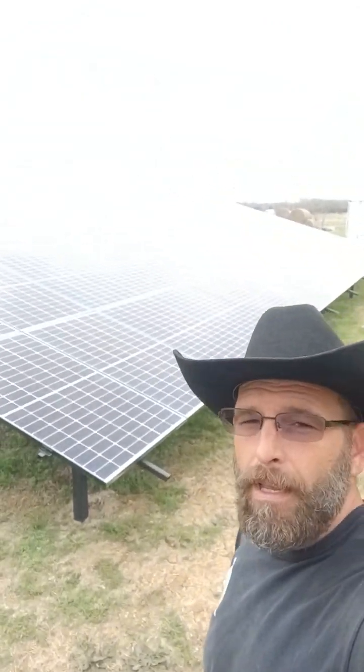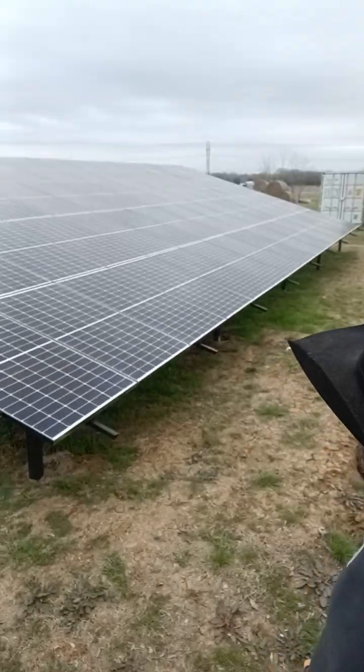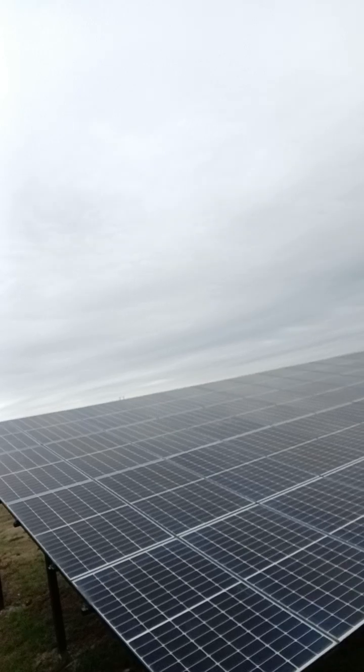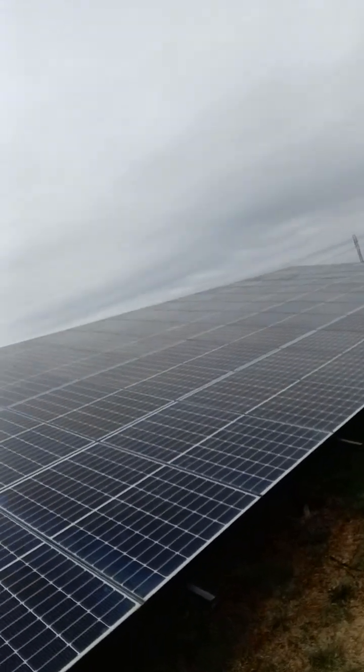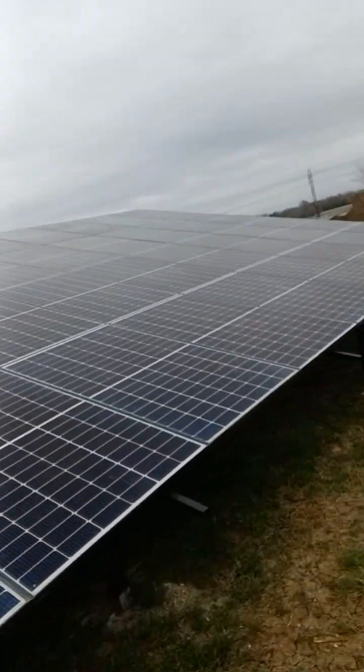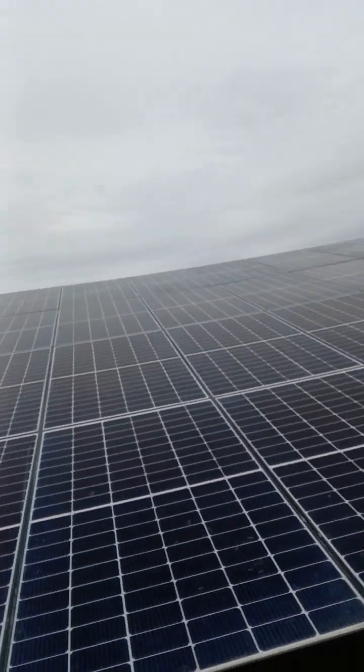We came out here and built a ground mount custom racking system. There are only 54 panels in this chain. This is our standard welded frame constructed box — same as all the previous videos.